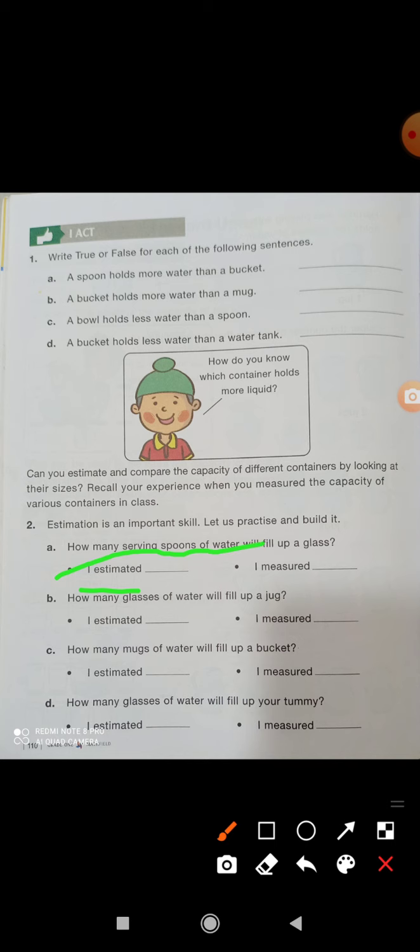How many serving spoons of water will fill a glass? First you estimate — maybe five or three. Then you try it. I took a glass and a cup and filled it — maybe it will be filled with six. I measured it. First estimate, maybe four glasses, then write it here. Complete the exercise like that.